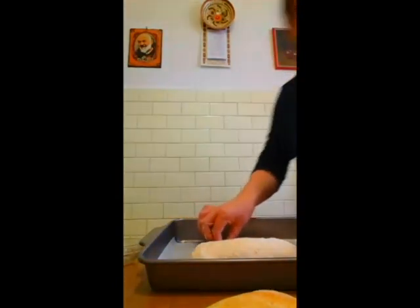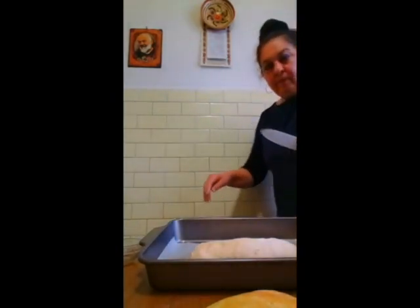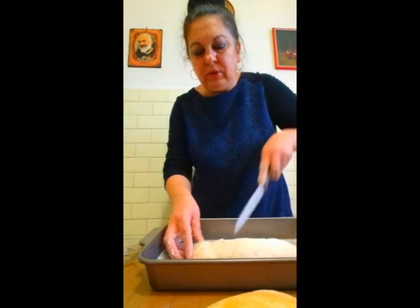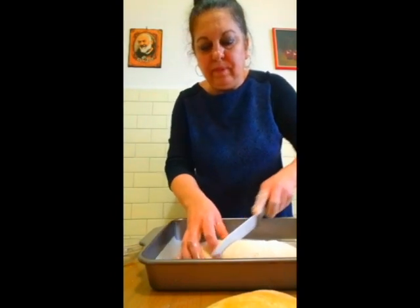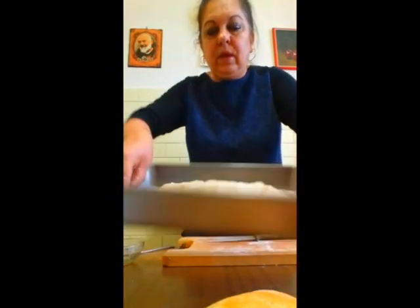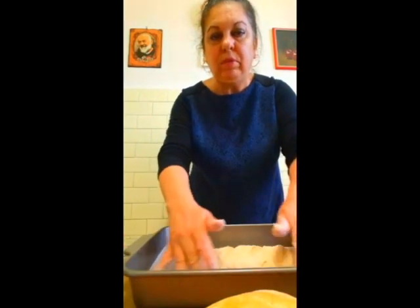O să o crestăm cu o lamă sau cu un cuțitaș. O crestăm puțin. Eu am dat pâinea la cuptor la 220 de grade și o las 25 de minute. Dedesubt pun o tăviță cu puțină apă.